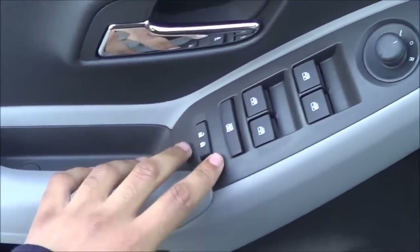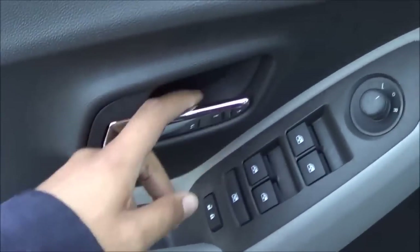You have power windows, power mirrors, and power door locks. There's a nice soft-touch armrest and chrome door handles as well.